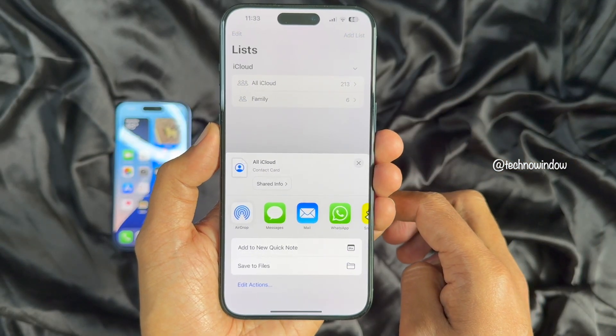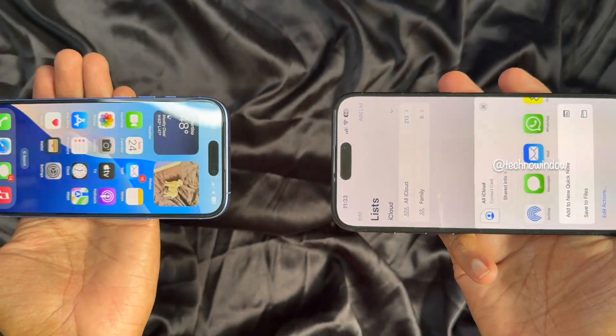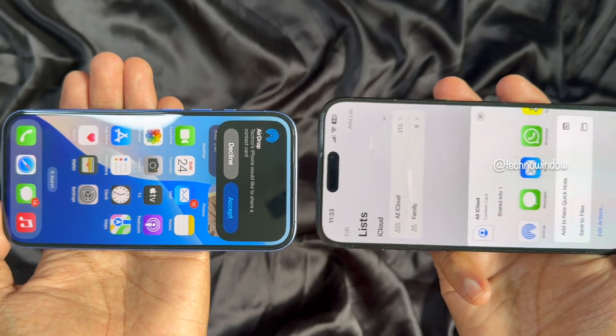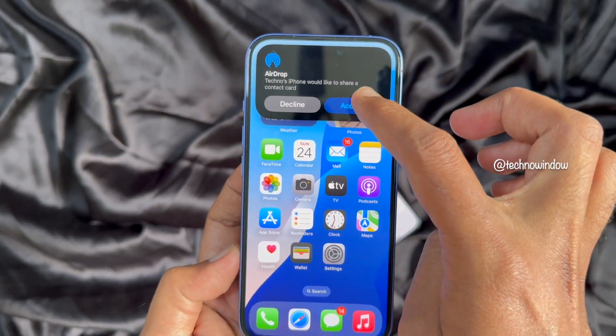Bring your new phone close to your old phone. Your old phone will pop up a share interface without you having to tap on the share sheet. On your new iPhone, tap the Accept button.